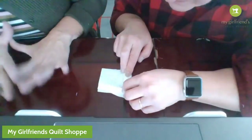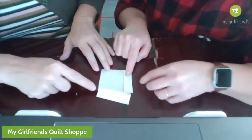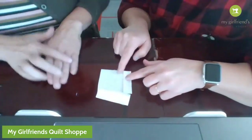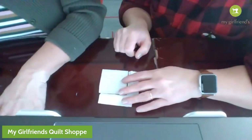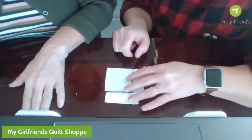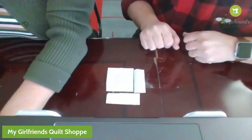Most of the time on a log cabin square, if you were going to do a square, you would do darks and then lights on the right side. You can do that, but for this one we are going to do about seven one-inch strips. We're going to do one white for his beard.